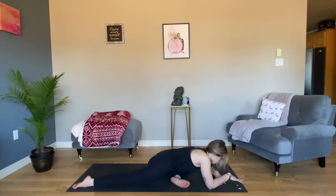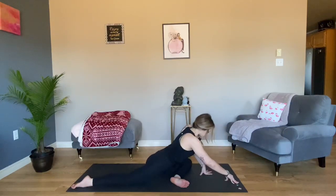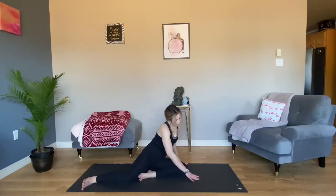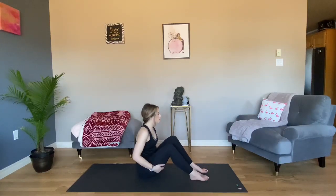Now, very, very slowly, begin to bring your fingertips back towards your body to come out of the pose. Lean over to your left side. Take any movement you need and then meet me on your back.